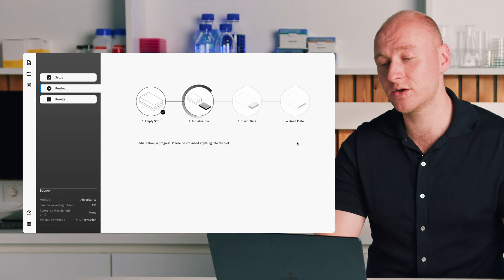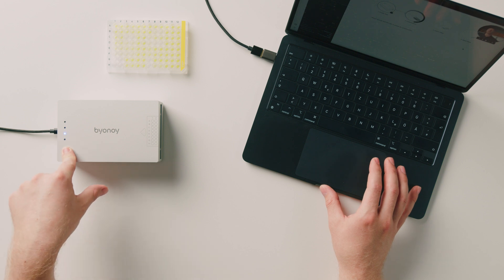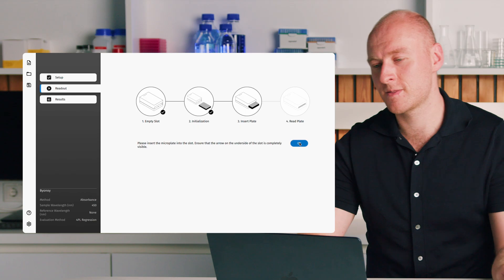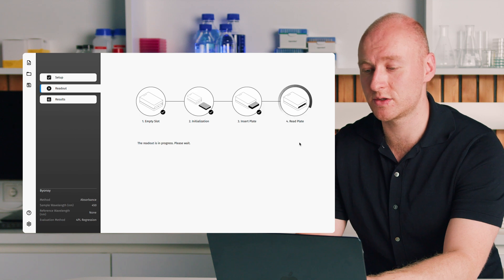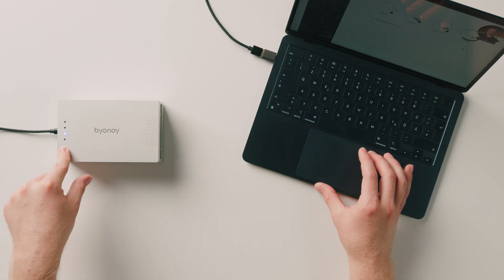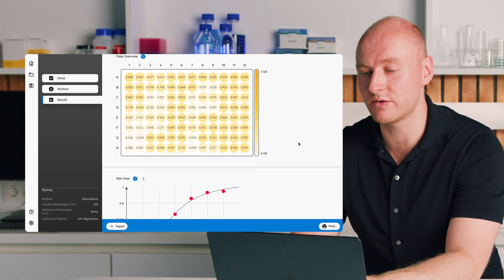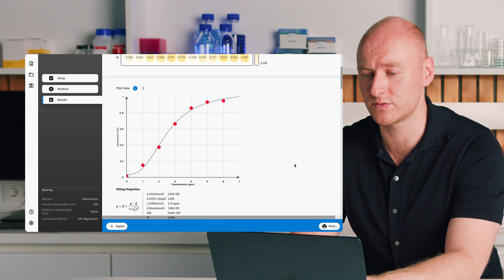We press OK in the software and the initialization is accompanied by lighting of the respective LED. We're then prompted to insert the microplate and press OK to start the measurement. The LED lights up and we already have our results. Because we don't need to scan back and forth across the microplate, we can read very rapidly — everything is read in parallel, down to around three seconds for a 96-well plate.